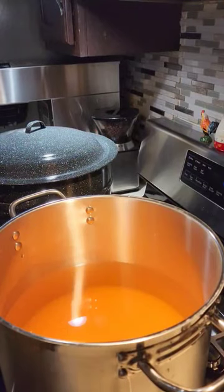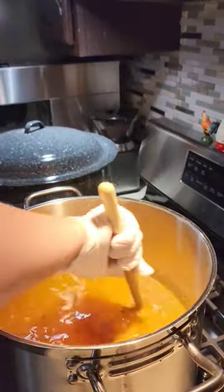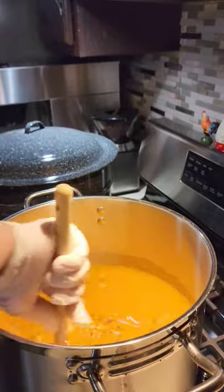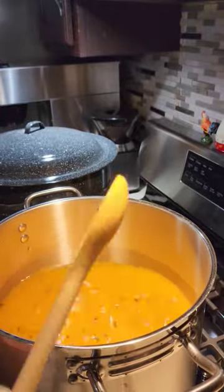Toss those together in a food-safe bucket and then we made a brine. While the brine is warming up you want to get your jars to sterilize. Keep stirring the brine occasionally so nothing burns on the bottom.